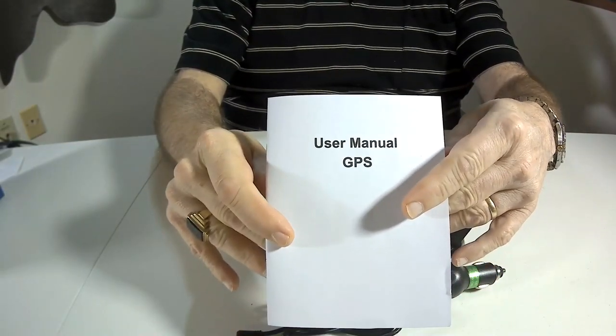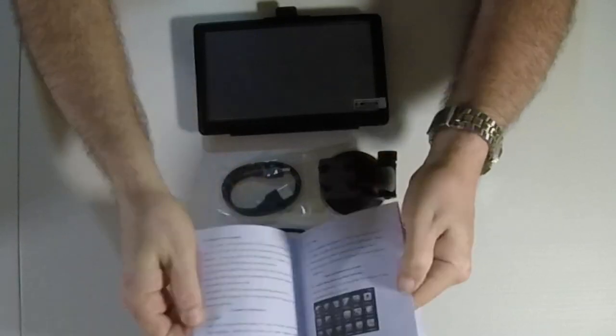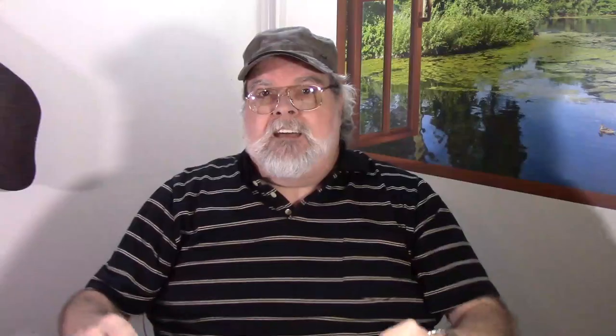You also get a user's manual, and it's not bad. It's obviously been translated from Chinese — that's where this thing came from — but it's really not bad. I played with this thing just sitting in my chair, and once I got it charged up I figured out how to use pretty much everything just by playing with it. It's not hard; it's a pretty simple interface.